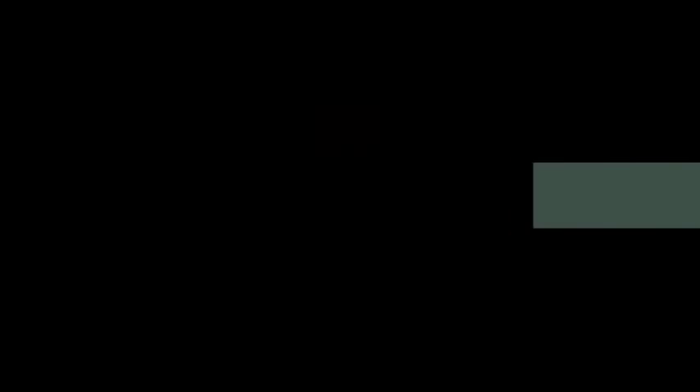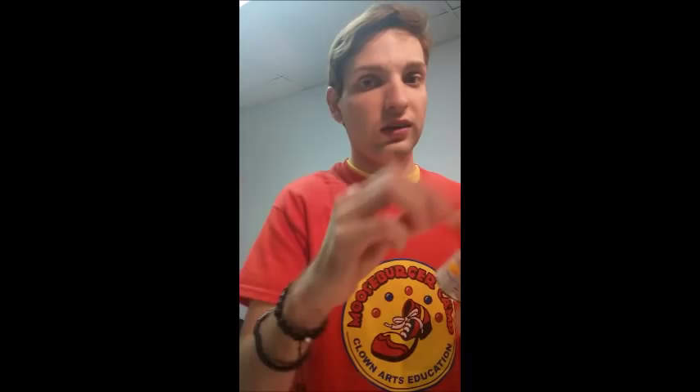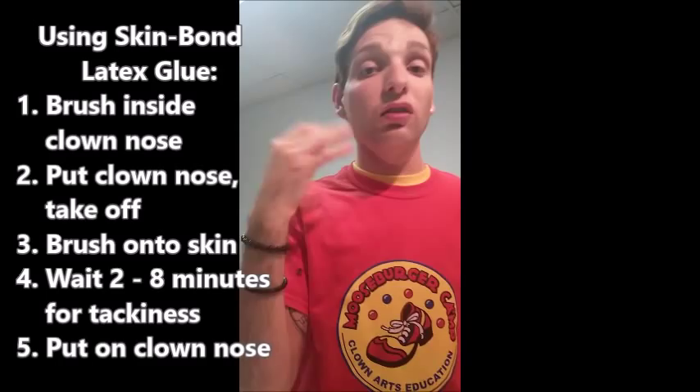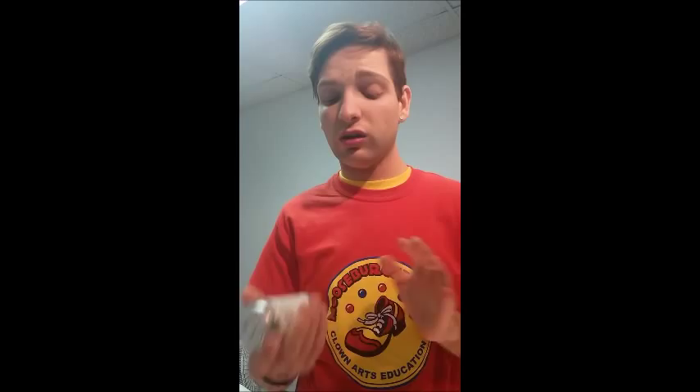Now if you need a really strong stick, this is what you want to use — this is Astabon Skin Bond, which is a medical adhesive. It's the same concept: you apply it here and here, put it on, pull it off, paint a little bit on your actual nose, and let it sit for a bit. It comes out bright white — as it gets more of a clear, translucent color, that's when it's okay to put it on. You do not want to take this and stick it on your clown nose and your real nose right away — you'll lose some of your stick and it's going to burn. This is a really strong adhesive and there are chemicals in there that need to evaporate before you stick it on. This is what I use when I'm doing three shows a day.